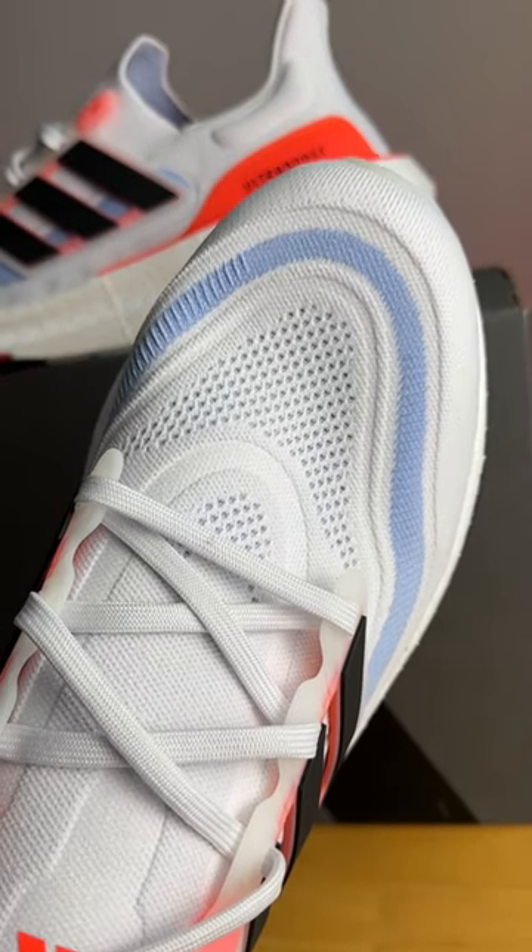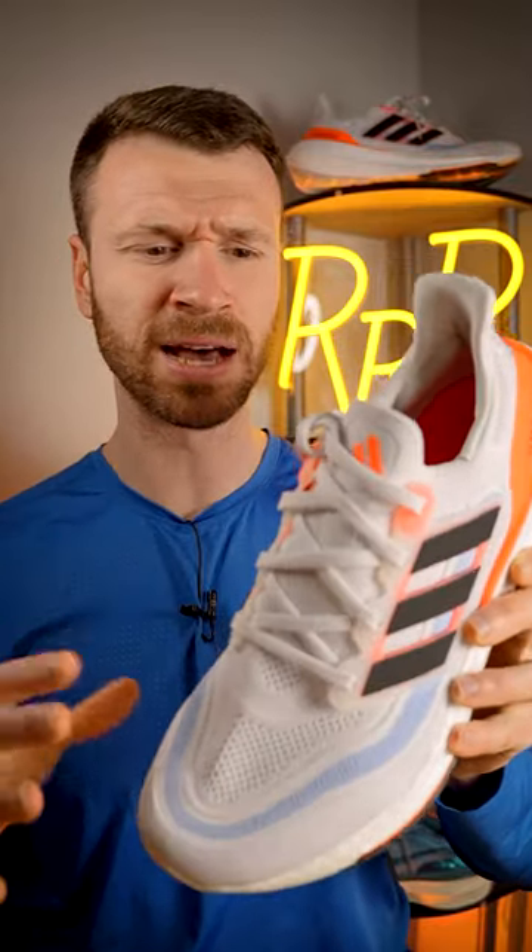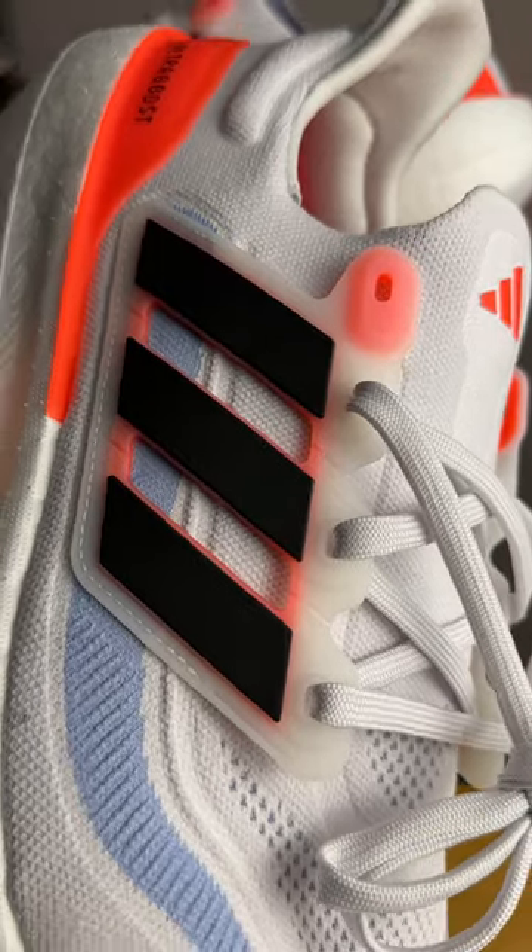We have that classic Adidas Prime Knit upper, which gives you a rather snug sock-like fit. It does have a bit of stretch to it in the toe box, although it didn't feel like it compromised the lockdown, as you do have some rather large plastic midfoot cages.